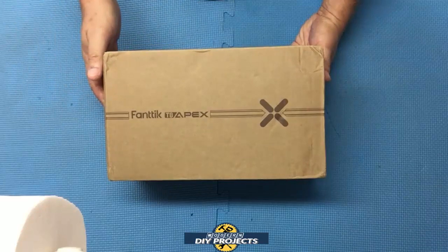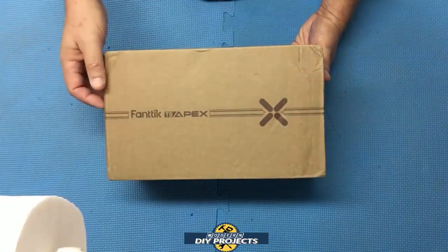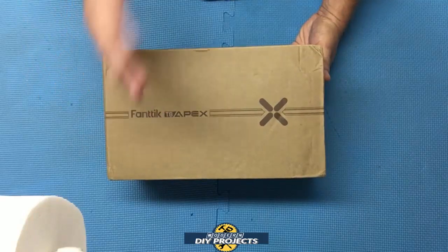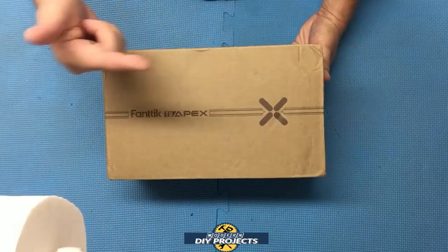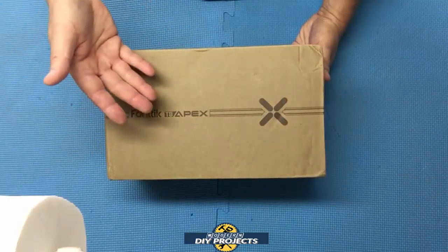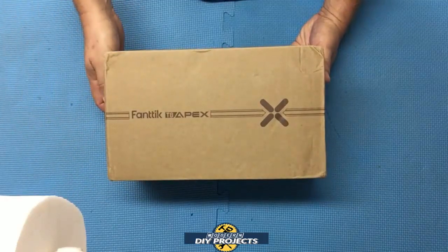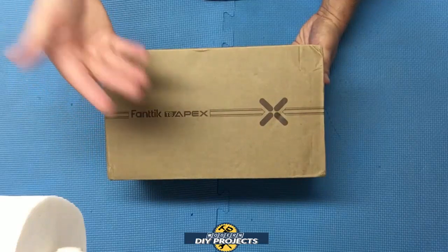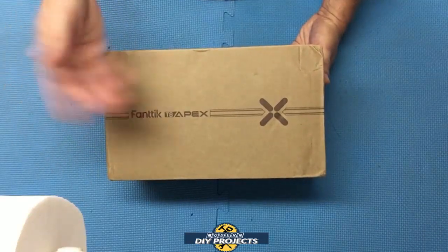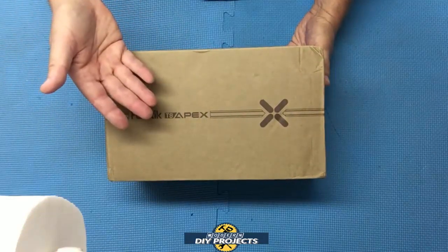Hello everyone and welcome. A few weeks back I did a review of a 12-volt jump starter and battery bank — a perfectly good unit, nothing wrong with it. But when I came across the Fantec T8 Apex jump starter with 2,000 amps of jump-starting power, I just had to have this beast. I always like to share the latest, most innovative products I come across, so I had to get this to review for you.